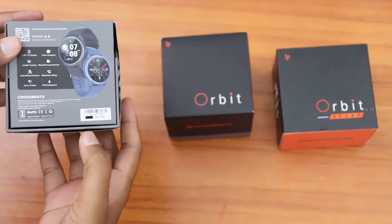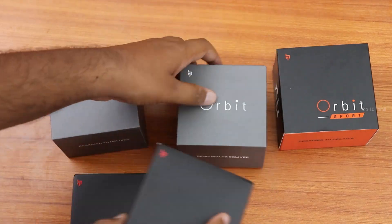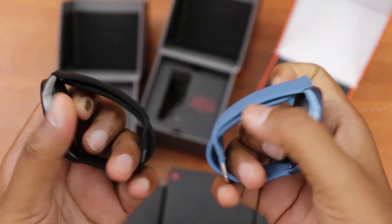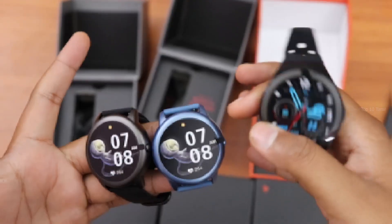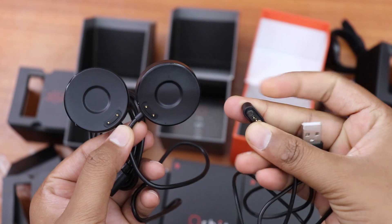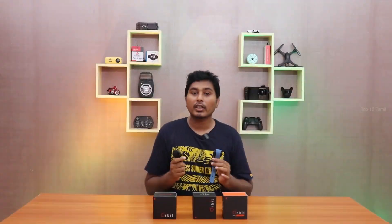The first smartwatch box is Orbit Black. For the Orbit Sport, the Orbit Black and Blue charging cable is in a watch shape, while the Orbit Sport has a smaller charging cable. Finally, this Crossbeats smartwatch comes with a user manual. The screen protector film is not yet removed from the display.